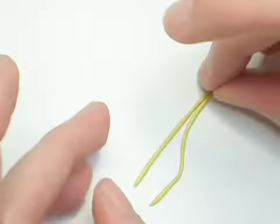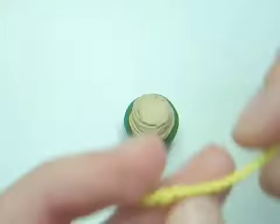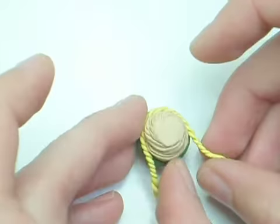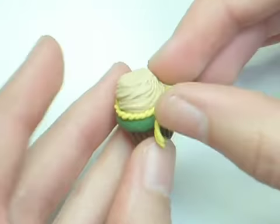Then I rolled out two little coils of light yellow color and twirled them together to make the rope that goes out on the bottom. Then use a blade or a knife or something to trim the extra off.